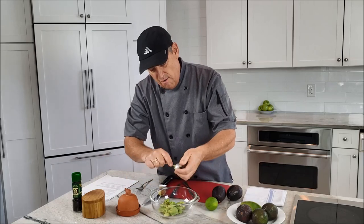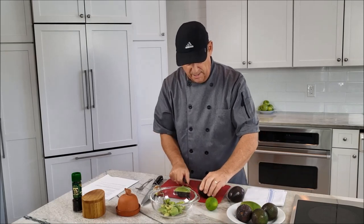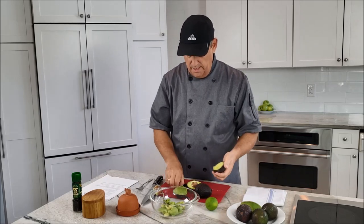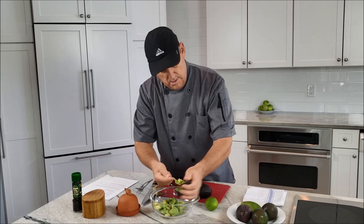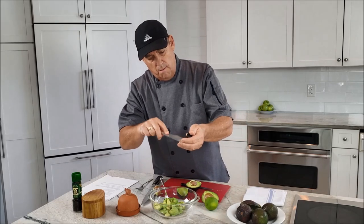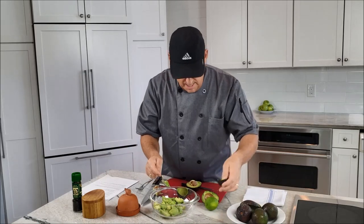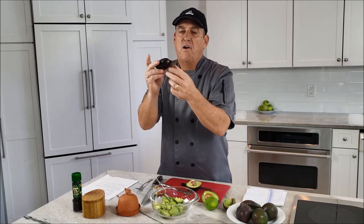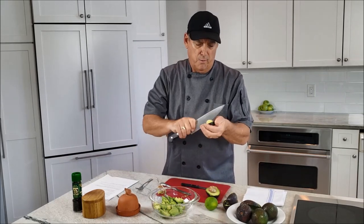Scoop it out — very easy and quick. Do the same for the remaining avocados. Three avocados will make about a cup of guacamole. Make your lines, squeeze it, and scoop it out. You can also do this in a mortar and pestle. Watch out for the stem — sometimes it comes off and ends up in the bowl. It won't hurt you, but you'll be wondering what that chewy bit is in your guacamole.